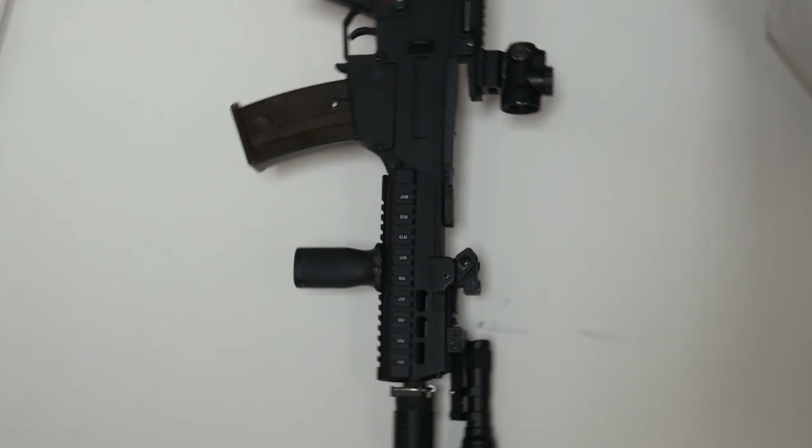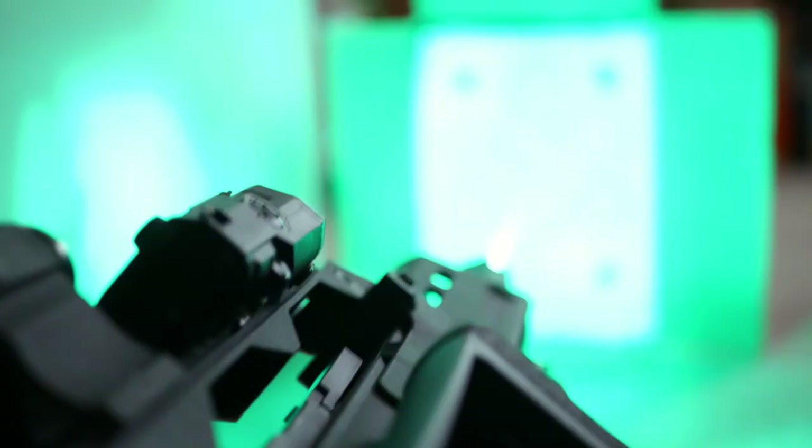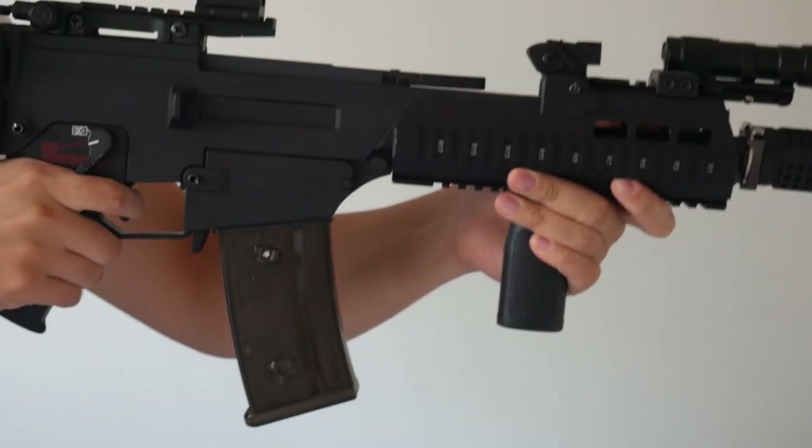But of course, this isn't just a wall hanger. I've run this G36 in its stock configuration for a while, and I'll be putting this setup through its paces as well. I don't collect guns — I build them to use.